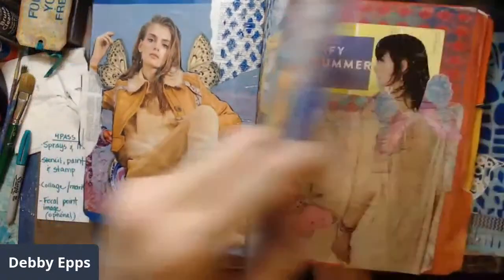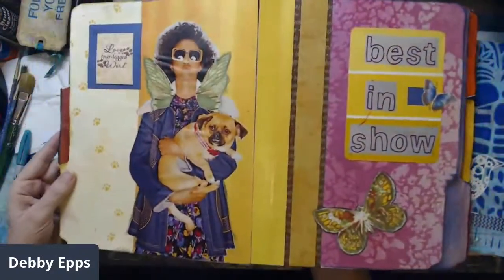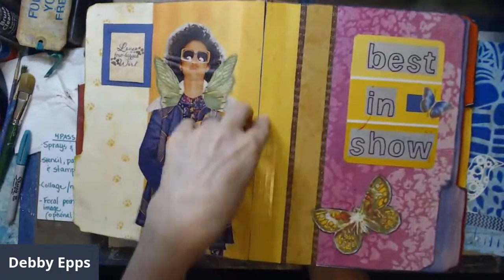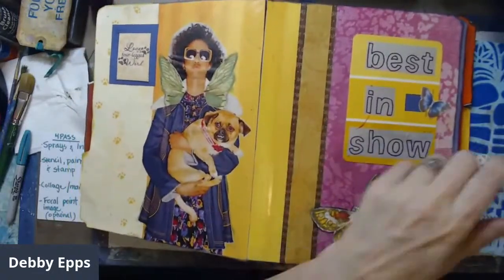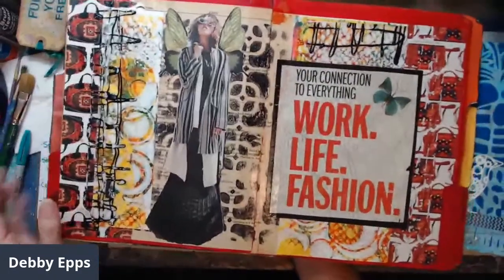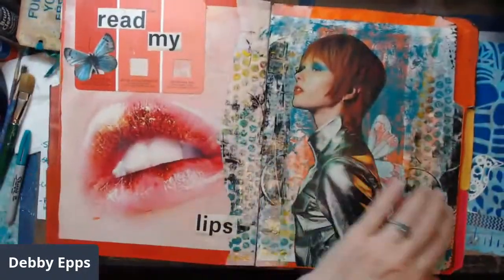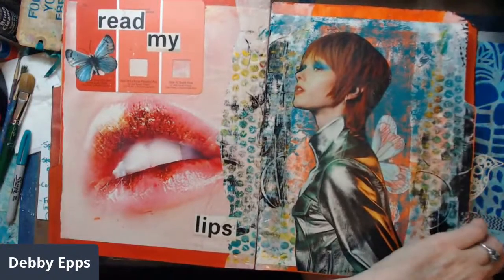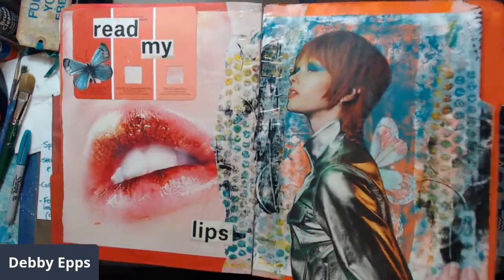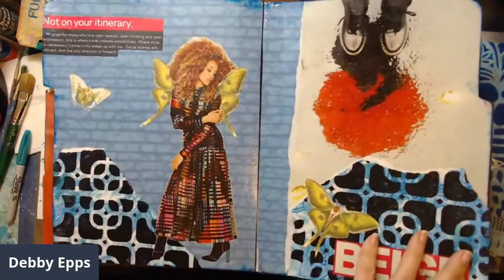Some are better than others. Sea Lemon is who I watched to learn the binding — I'm just using clear tape to bind the folders. Kathy Arbor is also a really good artist doing a lot of journal work using folders and monthly folders. She's a Canadian artist on YouTube.